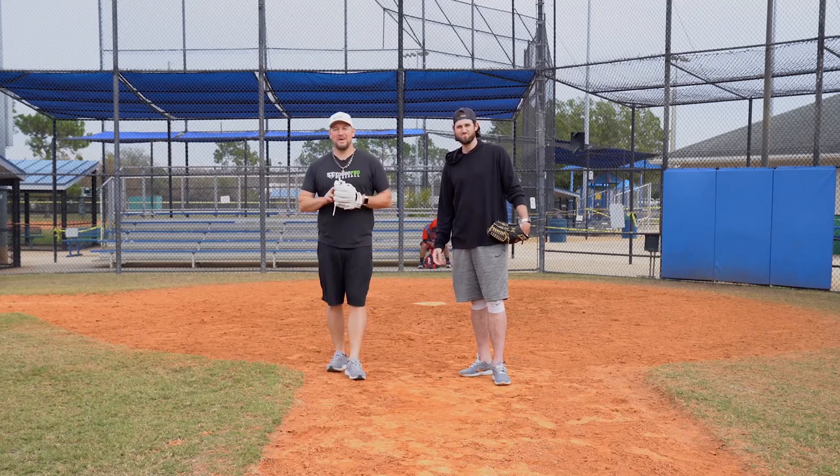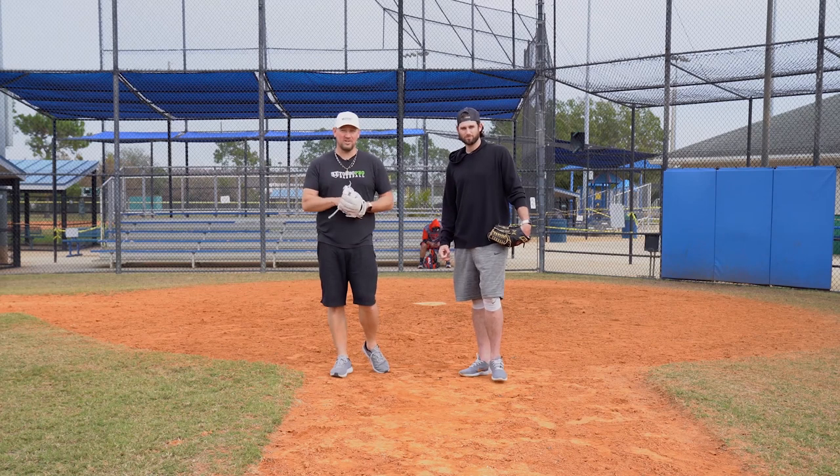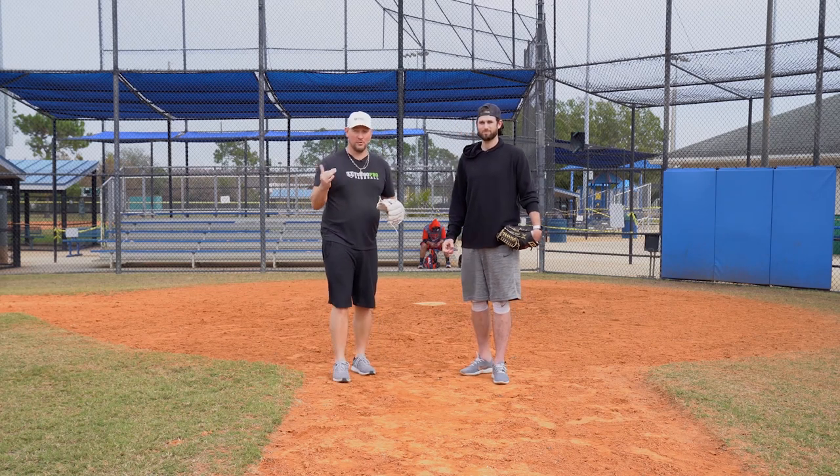What's going on guys? Coach Madden, UGO Pro Baseball. I'm here again with Craig Stem, Pro Pitcher, and this video we're talking about how to long toss the right way.